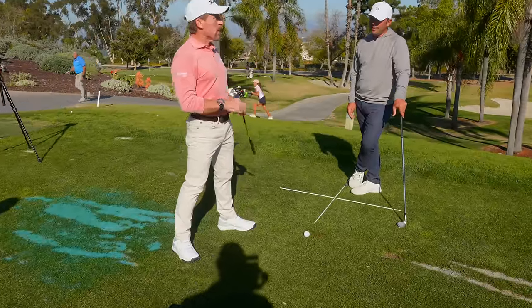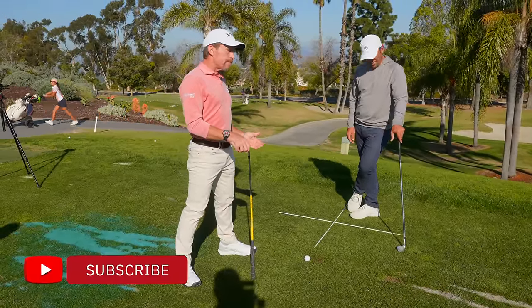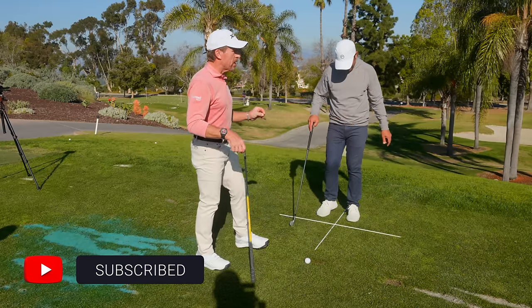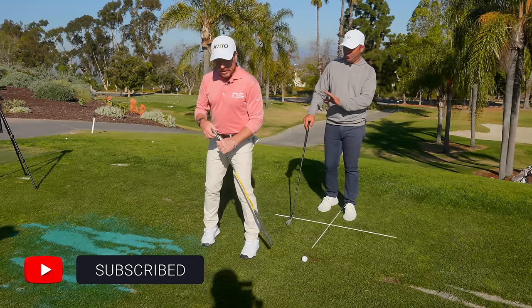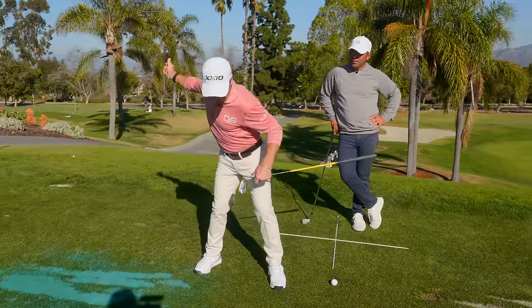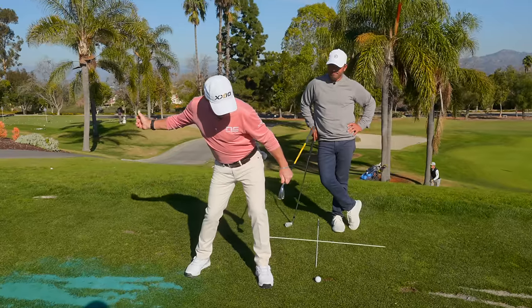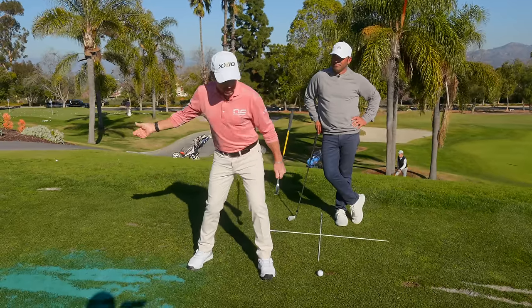People talk about the downswing — the transition is always from the lower body. I think it's a half-truth. Because if I go like this, and my hands only move the same distance — if there's any lateral at all, there's very little when I get my hip in the right place.